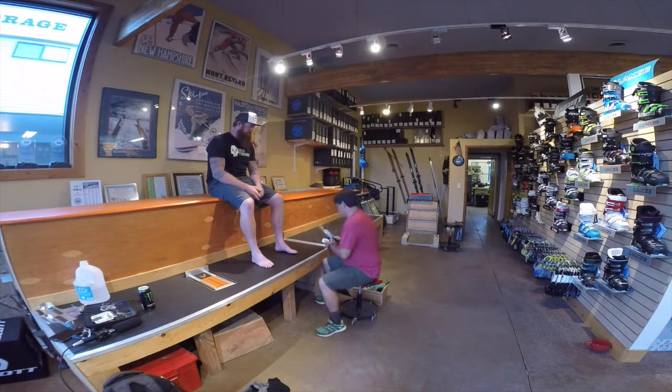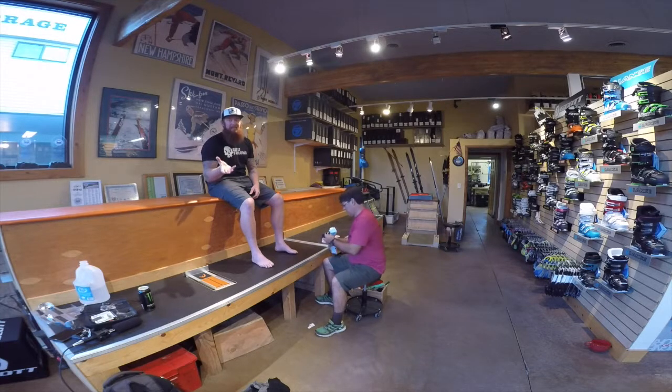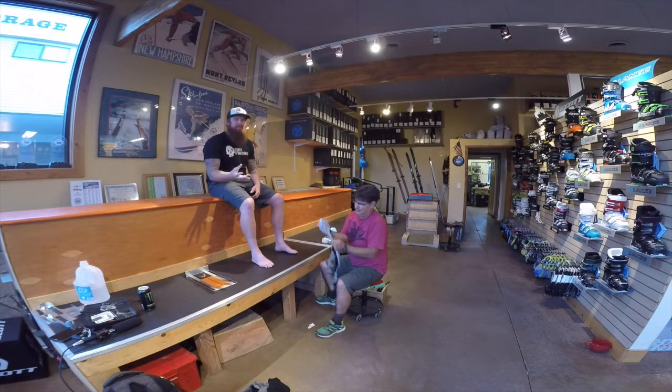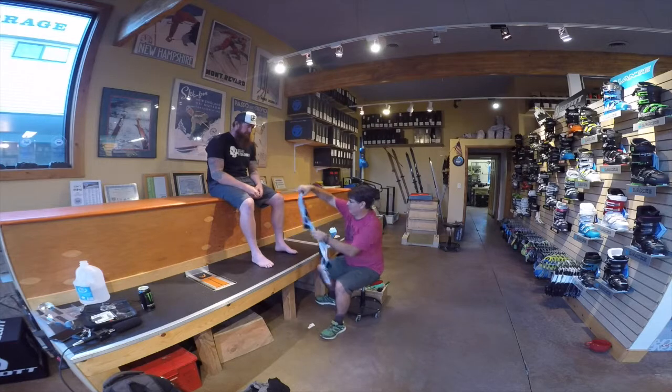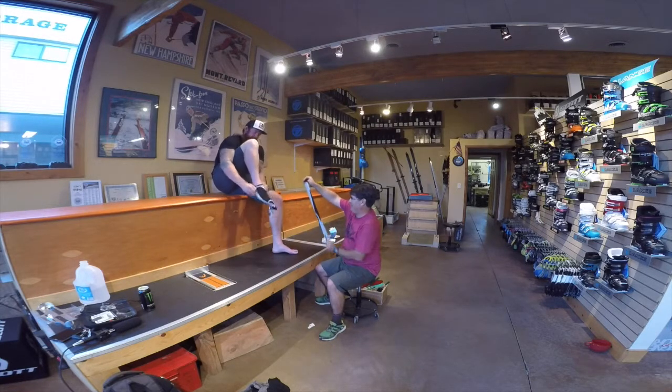New socks for try-on. Everybody thinks that big puffy socks are going to keep your feet warm — it's going to actually make your foot sweat and make it wet and cold. The thinner the sock, the tighter the fit, the better it goes. They just make me look fast. And they look cool.